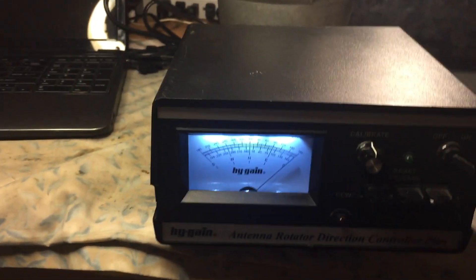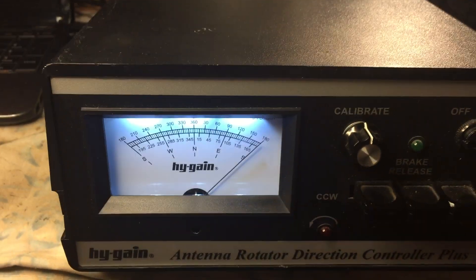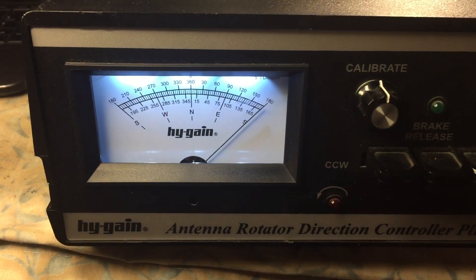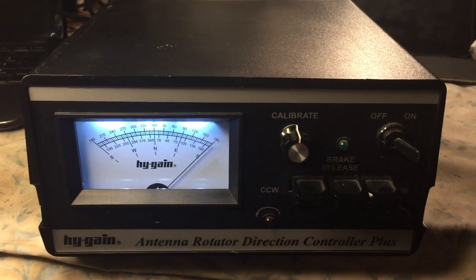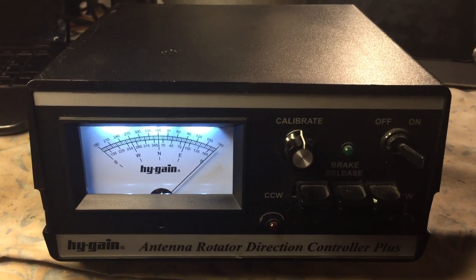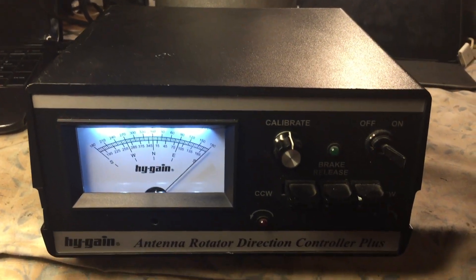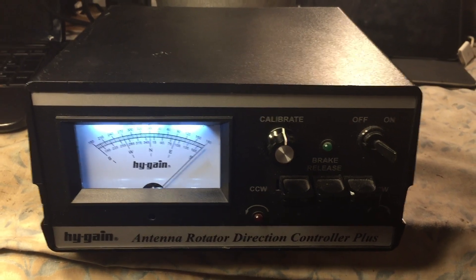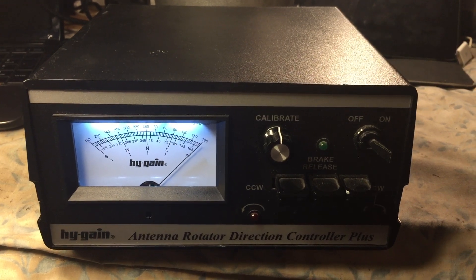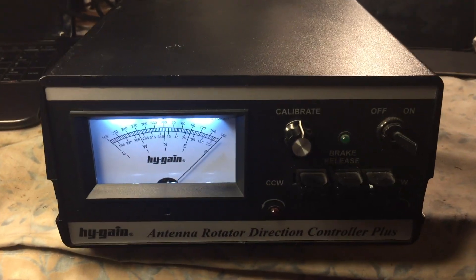I purposely moved the meter and turned the rotator all the way to south, to the right, to show you that the meter is working. But if your meter does not work — if there's no deflection but the rotator is turning — you may want to open up the control box. There is a 1/8 amp 250 volt slow blow fuse mounted on the board, and you can get to it by just taking the bottom cover off.